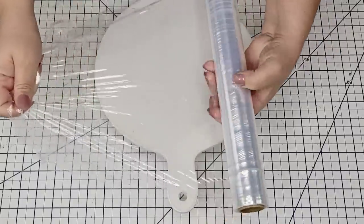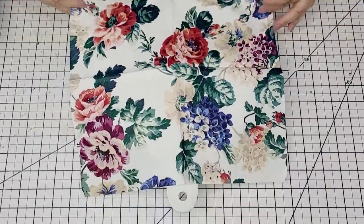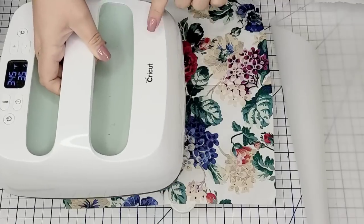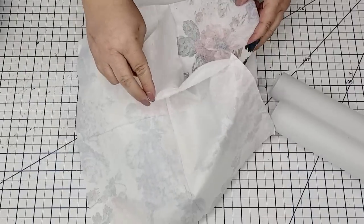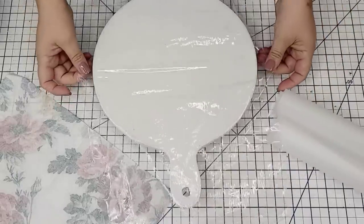This beautiful faux cutting board is from the Target Dollar Spot — it was five dollars — and I really love the white tone it already had. These napkins are from IKEA, but of course you can use any napkin you have at home or from any store. I'm also going to use some parchment paper, some clear wrapping paper, and a heat press, but you can use an iron if you'd like.